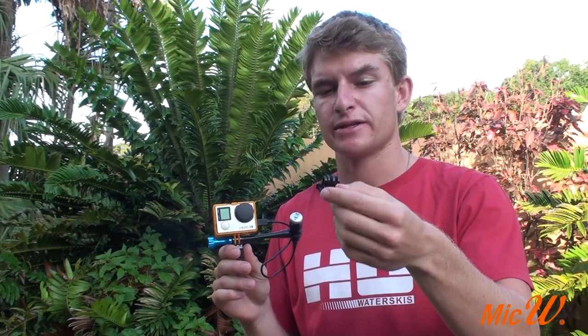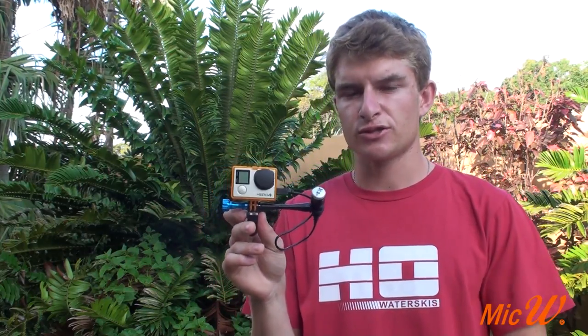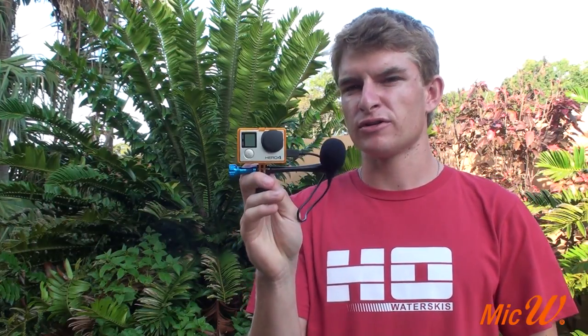Here is a quick release buckle that I've removed the nut from so that I can attach my iGo mic too. Lastly, to attach the wind muffler, simply push it over the microphone. My microphone is now complete.